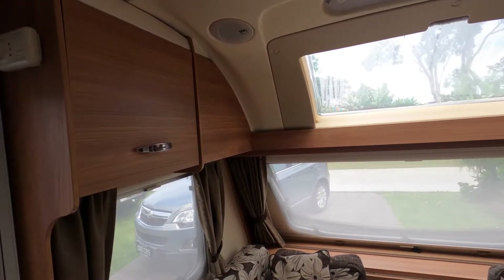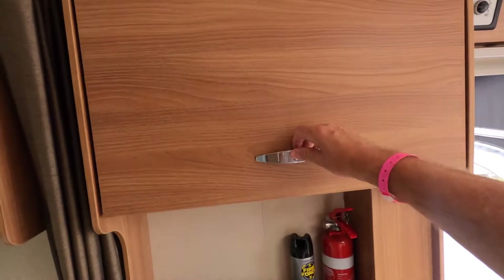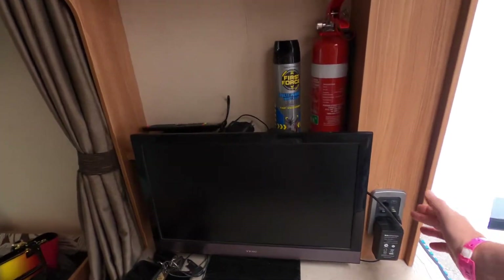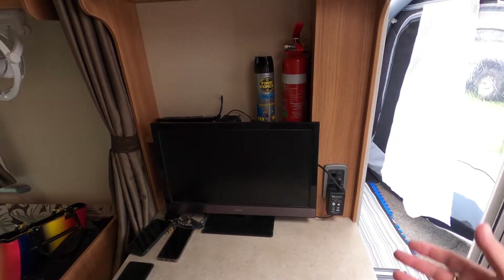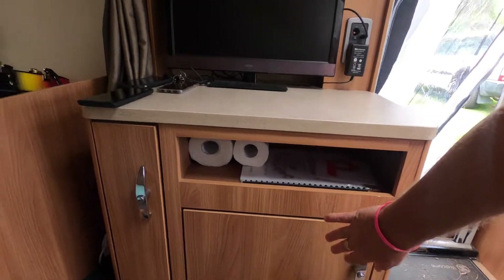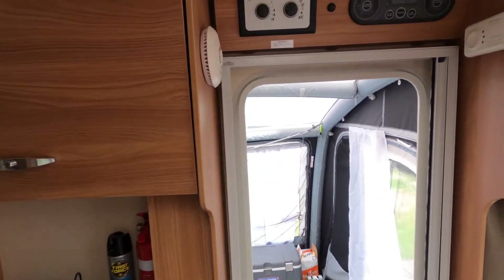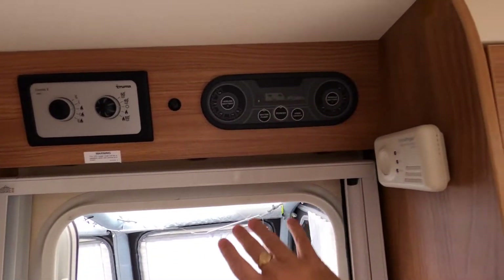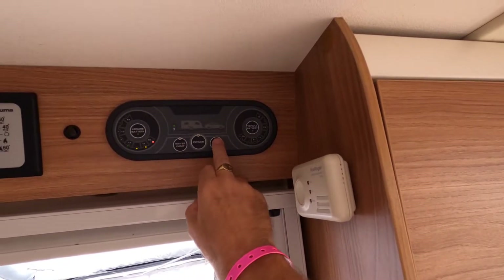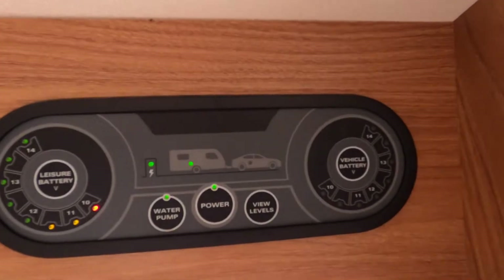Moving on to the left-hand side as you're moving forward, we've got more storage space up above. There's a television stand where we hold our television, a 12-volt power socket, a TV antenna, and a power socket down below. Underneath we have a shelf and more storage cupboards down the side. Just on top of here we've got the electric controls.